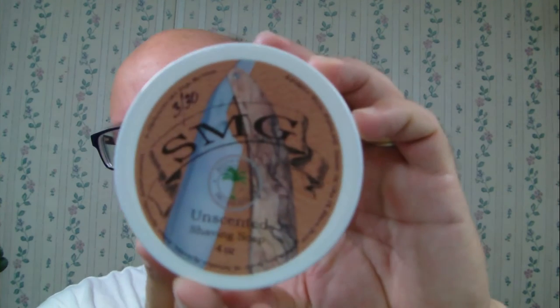Good morning, folks. For me this is a Saturday morning shave. Going to start off with the soap. I like the name of the soap — it's from the South Florida Wet Shavers. This is a short-run soap. It's one of those situations where if you see it you want it, you better buy it, because once it's gone I'm not too sure this will be made again.